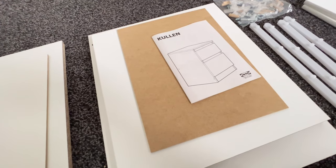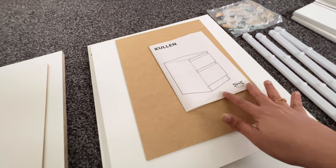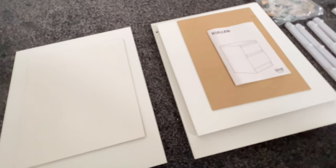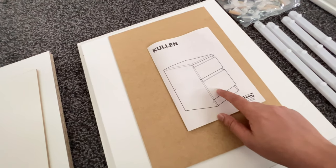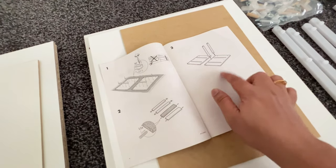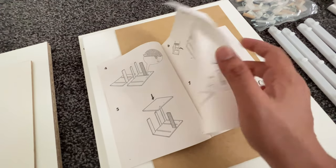Hello friends, welcome to my channel. Today in this video we will be assembling a bedside table. We bought this side table from IKEA and today they delivered it. This is the assembly manual which they have provided, with stepwise instructions on how to assemble it. So by looking at this, let's start assembling.